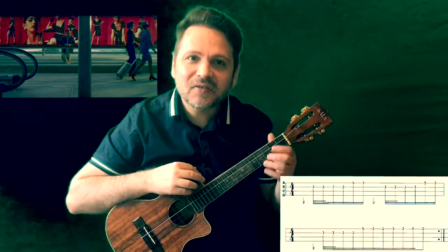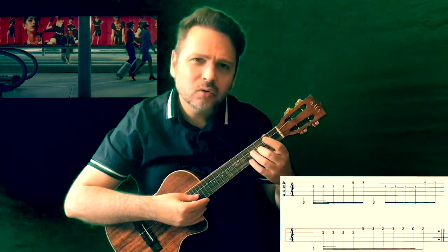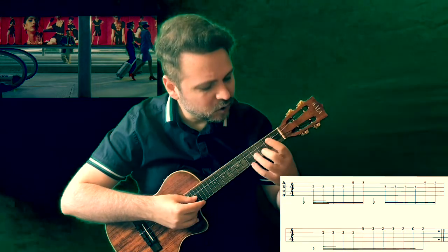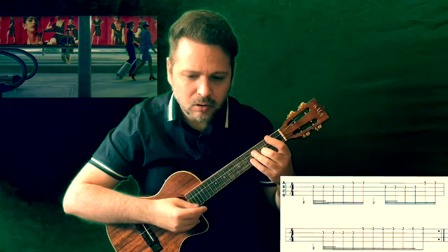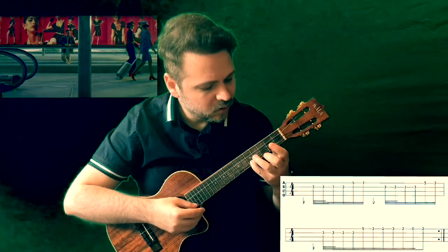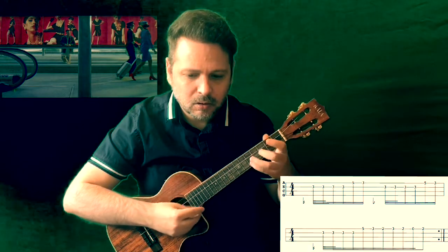Once we know the harmony, let's look at the curious riff that C. Tangana uses. You need to play the G note as fast as you can — I recommend listening to the song and trying to imitate it. It's four hits on fret 3, string 2, then move with the pinky to fret 5 string 1, and back to fret 3.